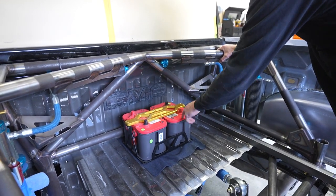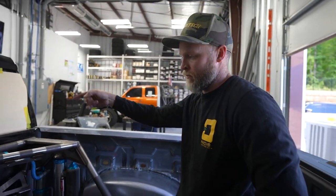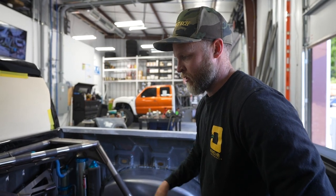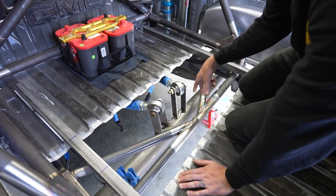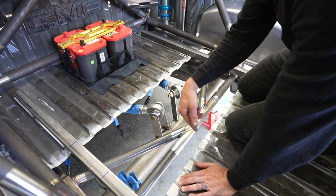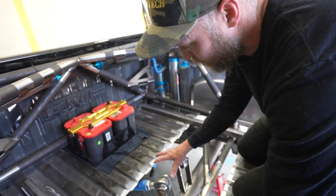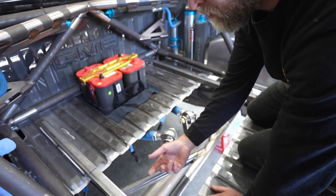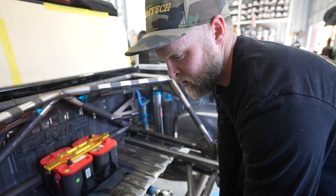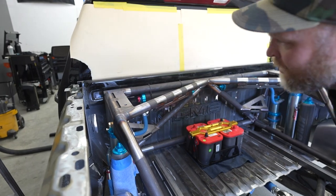We've got the Kibbe Tech battery tray with dual red top Optimus. We removed the front battery — we're going to mount the batteries back here and run all electrical to that. We're going to make this dual purpose: hide the computers and some wires in here, and we had to cut it out for the pumpkin for full travel. We'll hide the computers and some electrical wires under here and make access panels so we can get to them easily. We can run lights here, which we haven't decided yet. If there's anything y'all recommend, let us know.